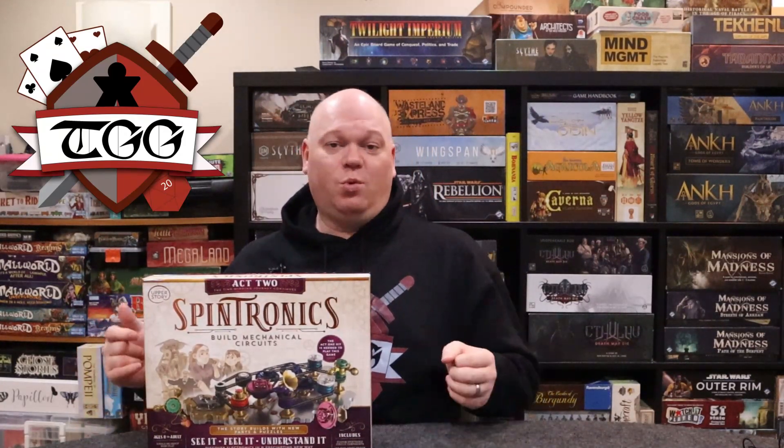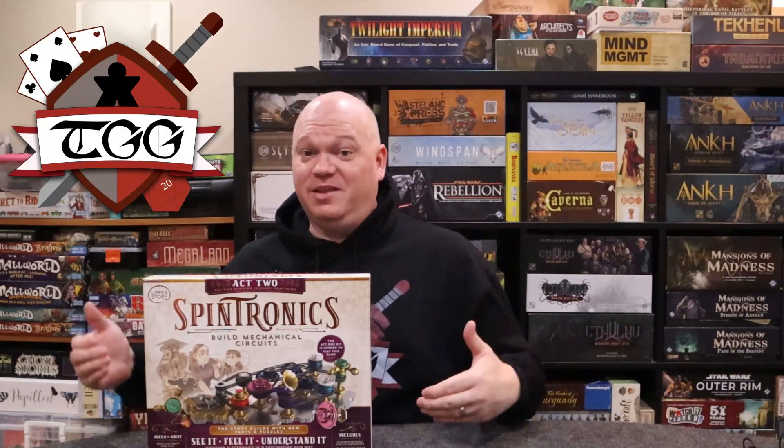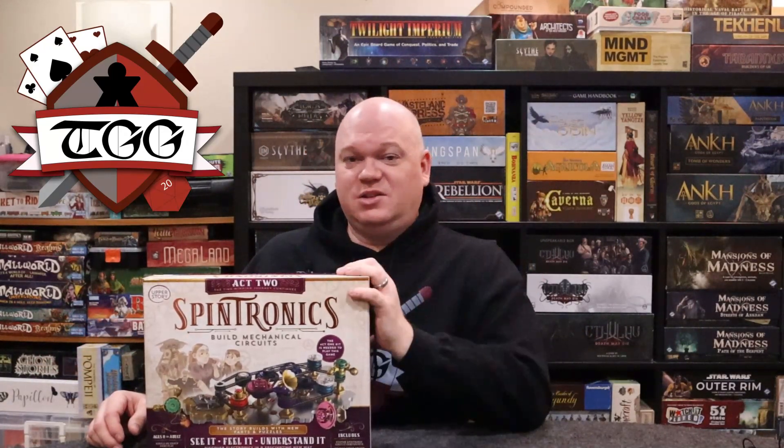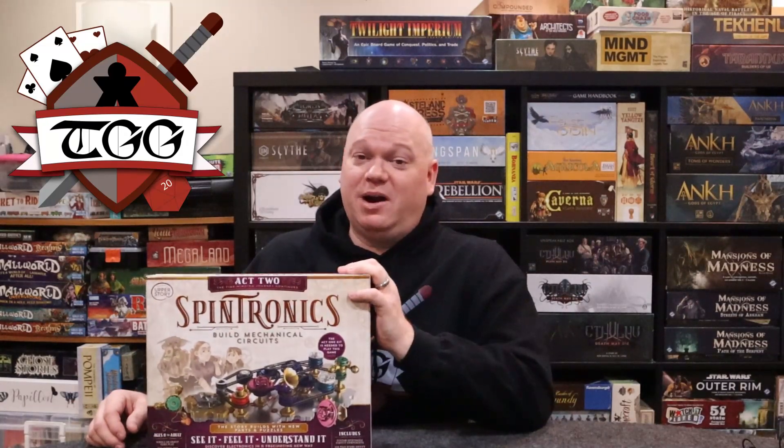I just can't recommend this enough. If you're looking for a STEM game to purchase for your children, I would highly recommend this one over any I've ever had. It's just so good. If you're looking for something like this to teach your kids mechanical circuits, I would highly, highly, highly recommend picking this up.